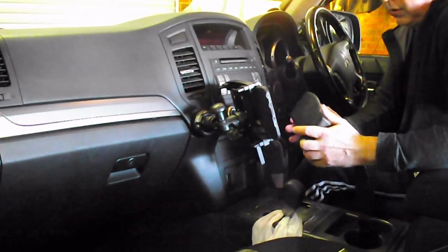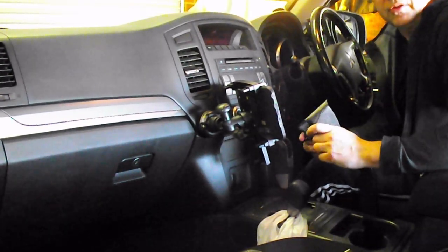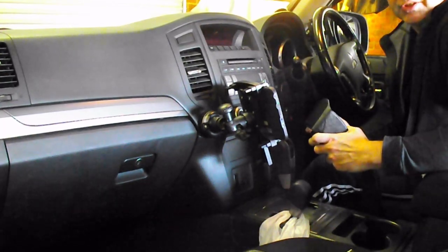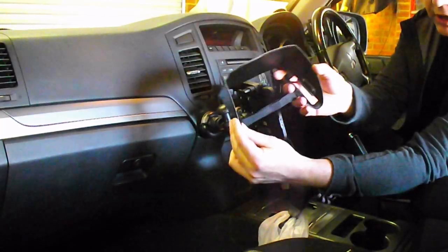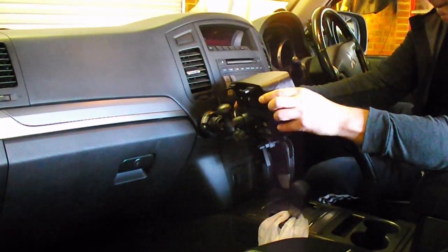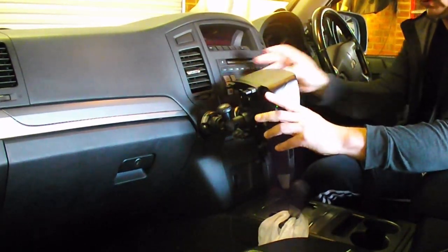A lot of our roads run north-south and the sun rises in the east and sets in the west, so we get a lot of sun coming through the side windows. I bought a universal shade from eBay — it's universal for seven-inch screens — and it just sits over the top like that.